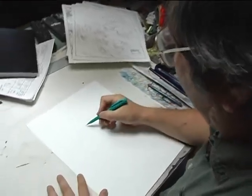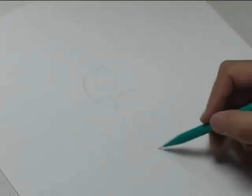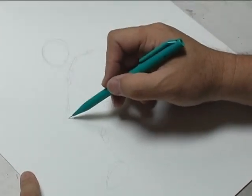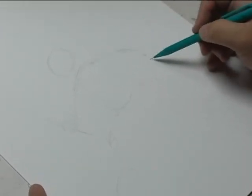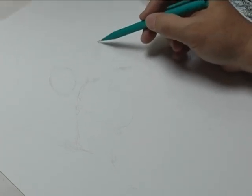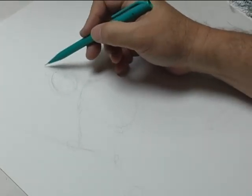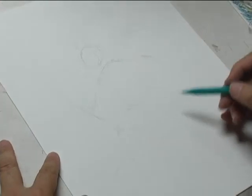I usually start off really light, start off with basic shapes. Drawing this fast and this loose, I can change things easily — I don't want this arm to be down, maybe I want it to be up. And his hand's pointing, maybe I want him to look this way. And that pretty much blocks in the character. From there, it's just pretty much doing some details.